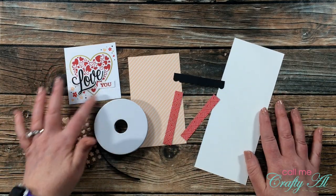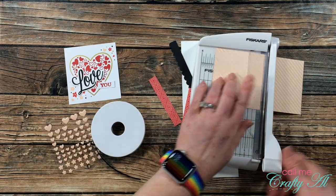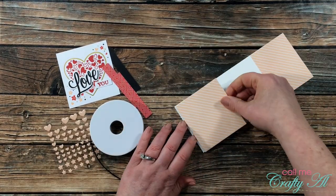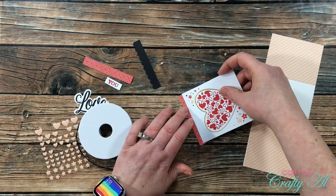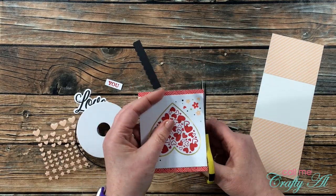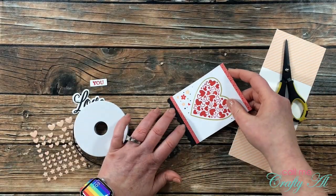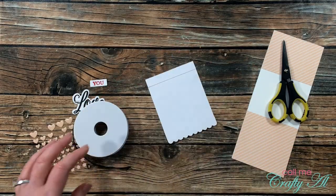Now it's time to put together the second card. This is pretty much the same process except this time I only need to cut down the pattern paper — not the black scallop strip, because that is already set up for the card size. Make sure to keep watching because my cat Linden does make a special appearance! Starting in 2021, I'm trying a question of the video — or QOTV — where I ask you something and you reply in the comments using the hashtag QOTV, so I know you were paying attention.